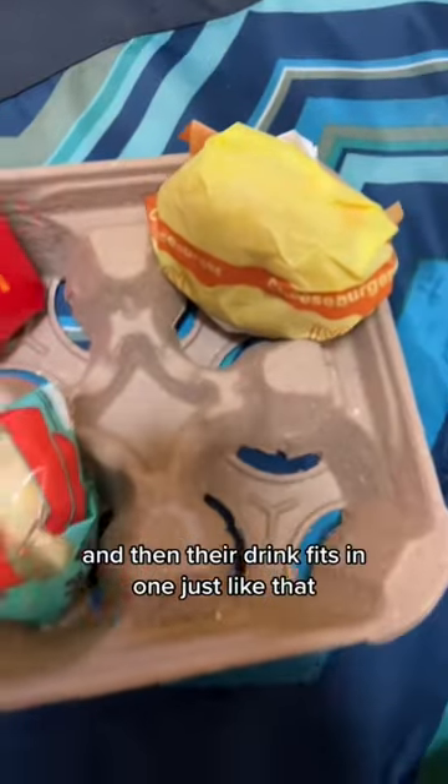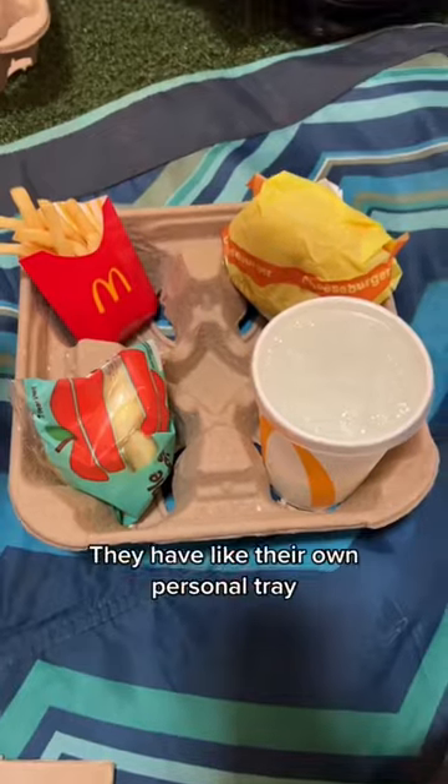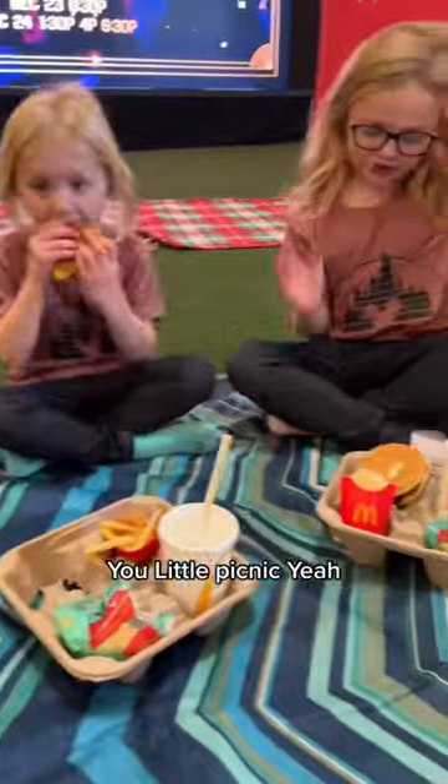And then their drink fits in one. Just like that, they have their own personal tray. Is that good? Yeah. Do you a little picnic? Yeah.